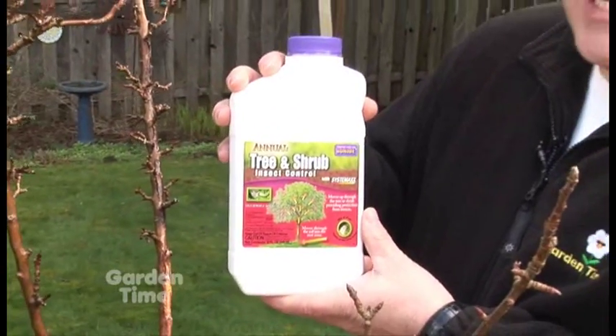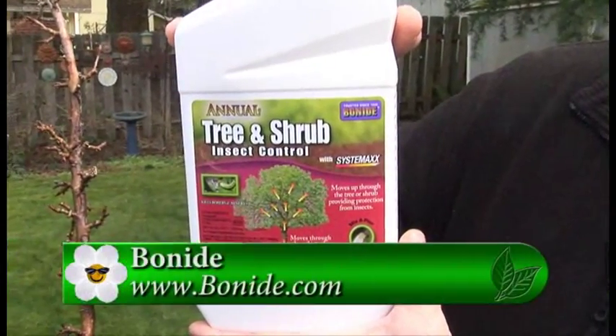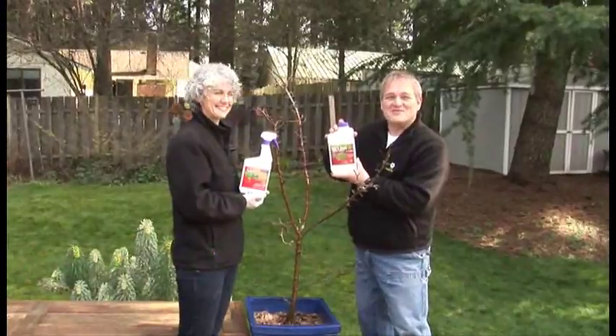The great thing about this is it's easy and it lasts for a year, so that really takes care of your spring, summer, and fall spraying concerns. Always follow the labels on the products — that is the law. If you'd like more information on the Bonide products, you can go to GardenTime.TV and we'll click you over to their website.